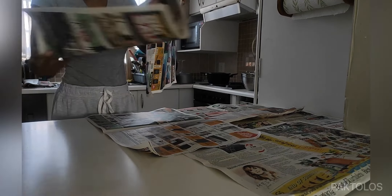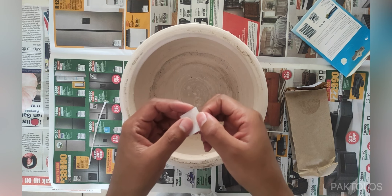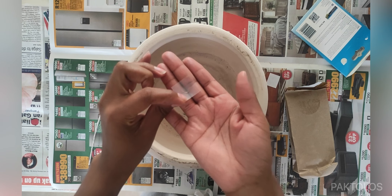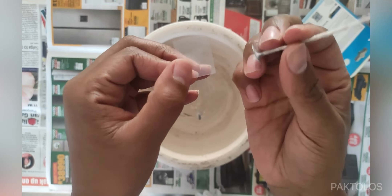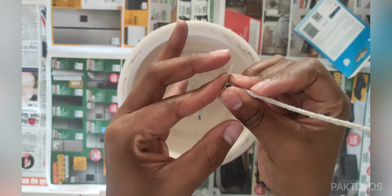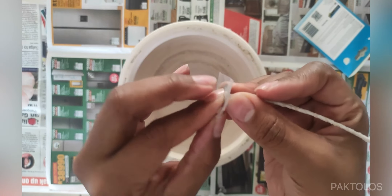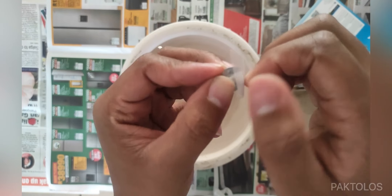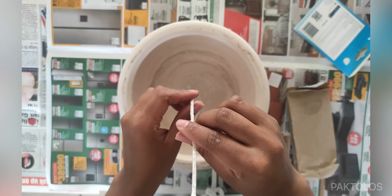After this, we're going to prepare our wicks by placing them in the container. I'm using glue dots to attach the candle wicks to the base of the container. These glue dots are basically just sticky patches that are sticky on both sides. You stick one side to the back of your candle wick, then remove the plastic, and once you've peeled it off, you attach your wick to the base of your candle.